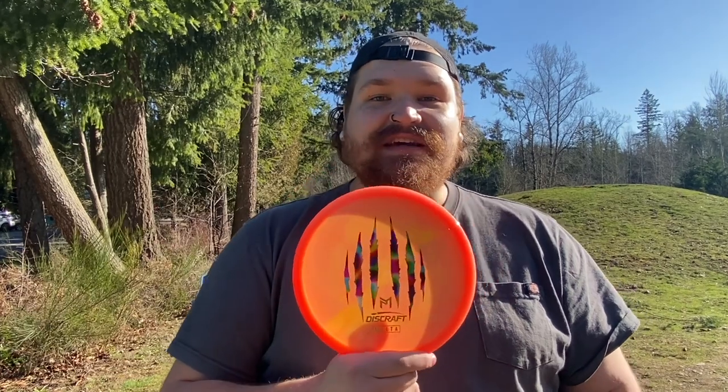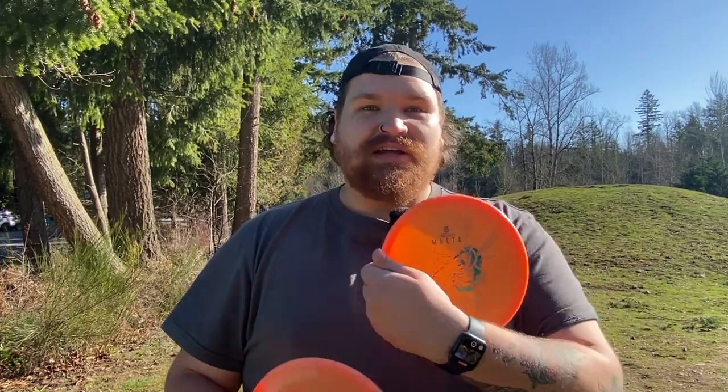Hey guys, welcome back to the channel. Today I'm going to be reviewing the Six Time Malta and comparing it to the Big Z Malta. I'm going to be playing four or five holes here at Langley Passive Park, just going to be scoring them against each other, see how they do. I'm going to be using my own putters to putt. Let's see how these two discs compare.